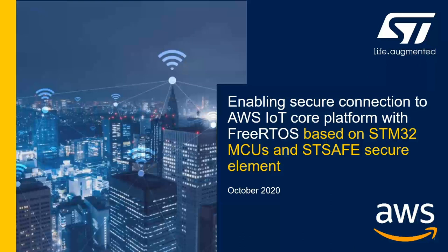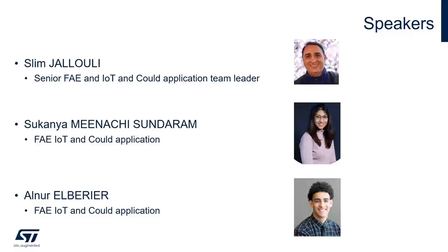Hello everyone and welcome to this presentation. Today I'll be doing the presentation with the help of my colleagues Sukanya and Arnor. First, let's start with the agenda. In the beginning, I'm going to introduce the new STM32L4S5 Discovery Kit IoT node.